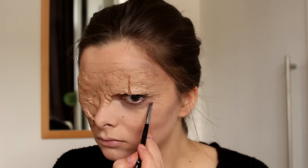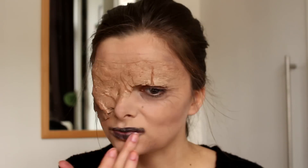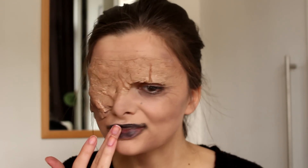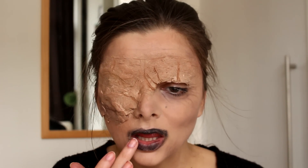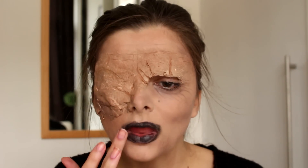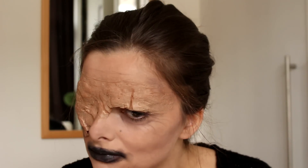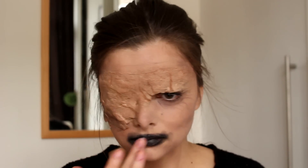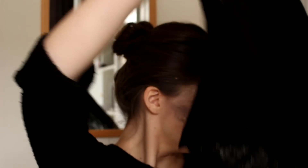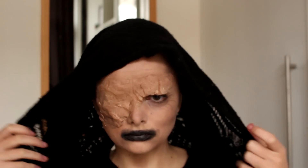Now I'm adding some wrinkles underneath the eyes. Then it's time for the signature black lips — I just took some black eyeshadow on my finger and pretty much applied it all around my lips. And then all there's left to do is take a ragged old scarf, place it over your head, and your Seer look is all done.